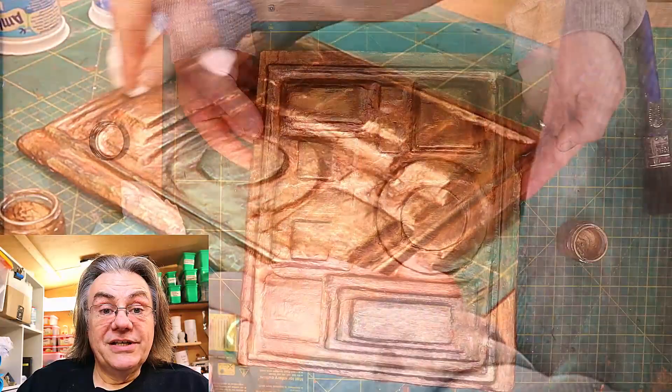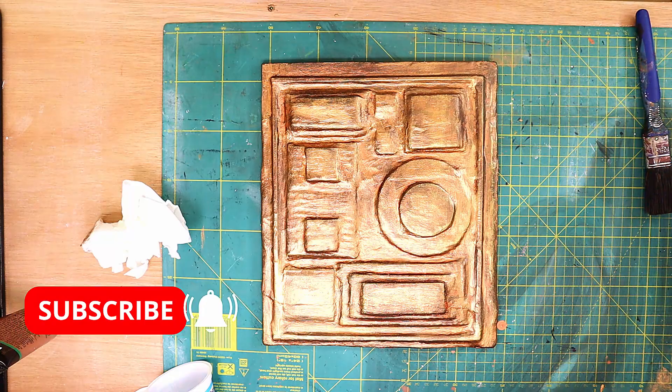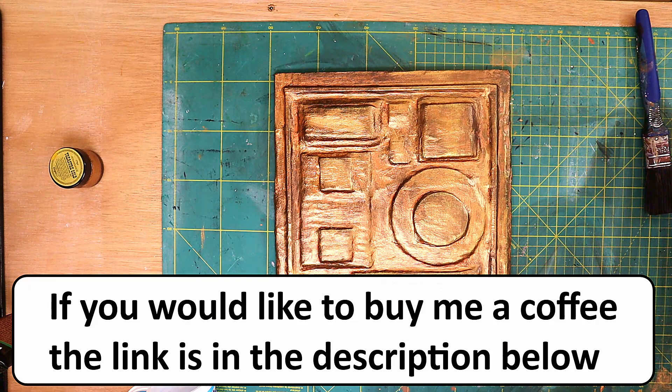So then I buff it up. This is it finished — don't forget to hit that subscribe button, I will put a hook on the back and you can see what it looks like on the wall coming up. I really love how this has come out, let me know in the comments what you think.